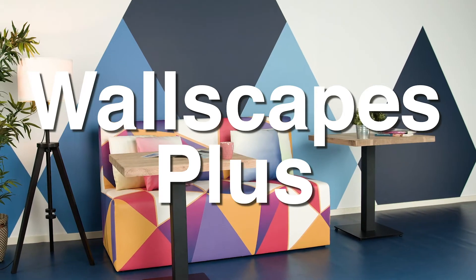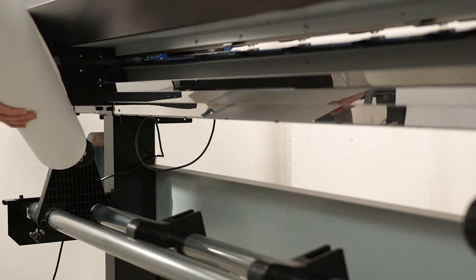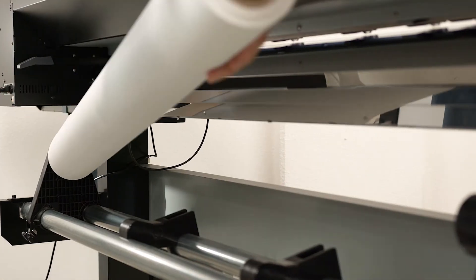Say hello to Wallscapes Plus, part of UltraFlex's complete interior decor solution. Wallscapes Plus is a custom printable wallpaper available in a variety of embossed finishes, all of which are fully compatible with your current roll-to-roll printer.